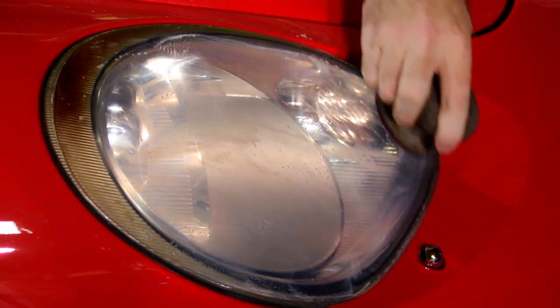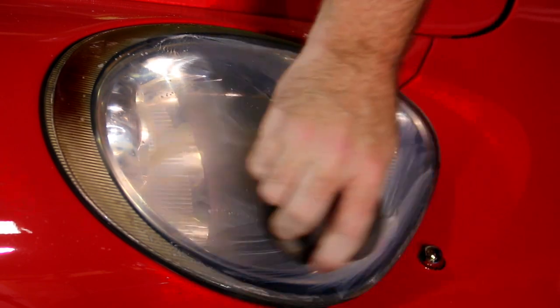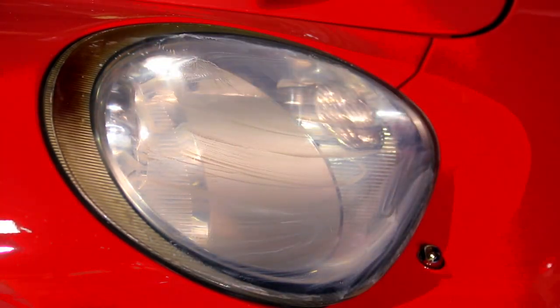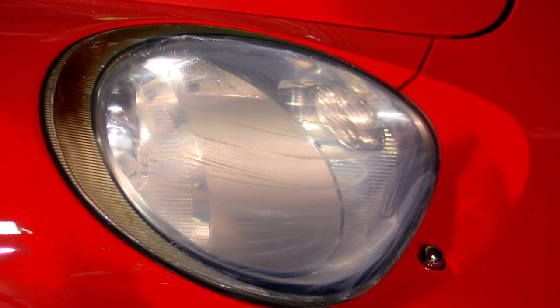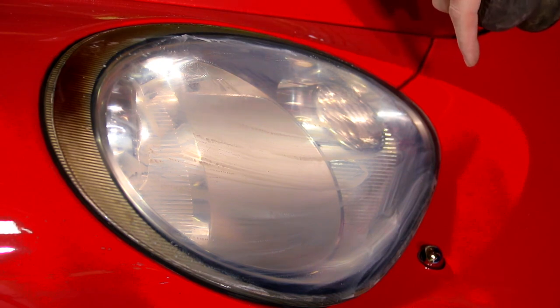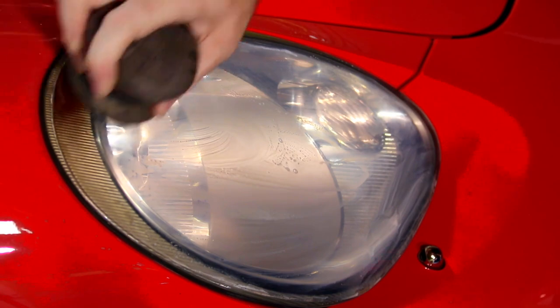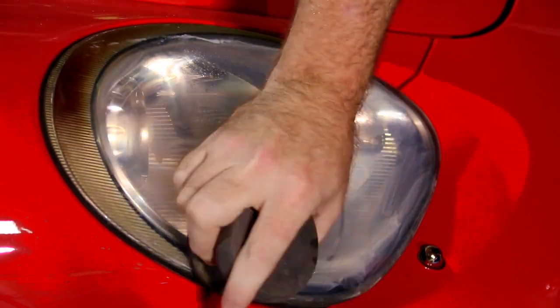A lot of guys are going to say just buy some aftermarket headlights or new headlights. Well, a new headlight for this is like a thousand dollars or more apiece. I'd rather have a little char on top and have factory HIDs than put in a cheap aftermarket headlight that'll probably just burn again anyway.